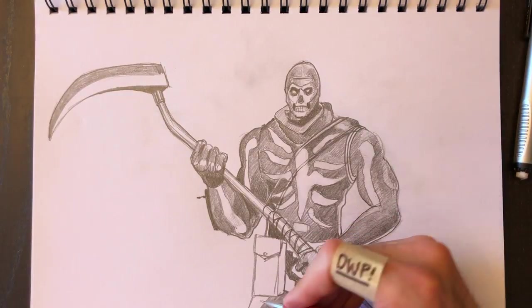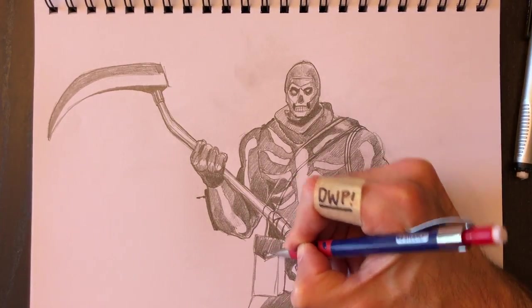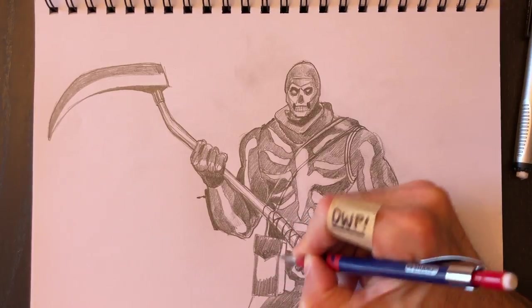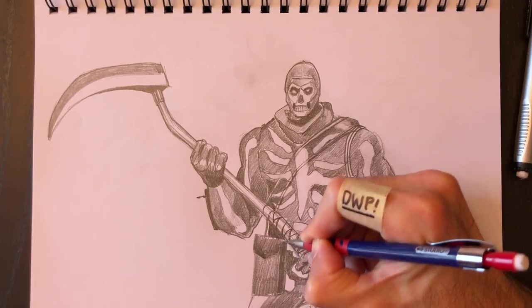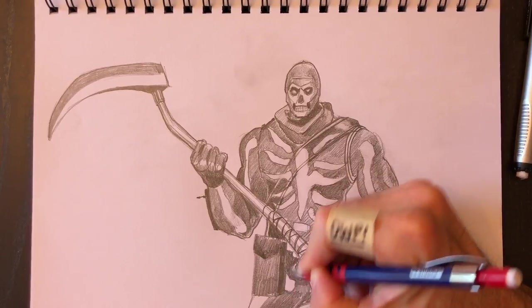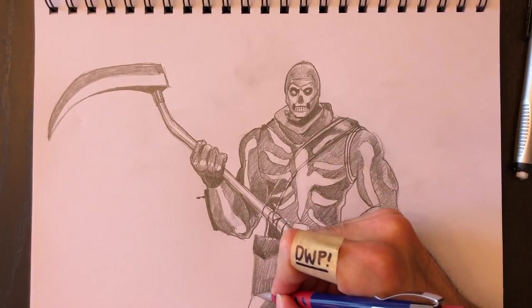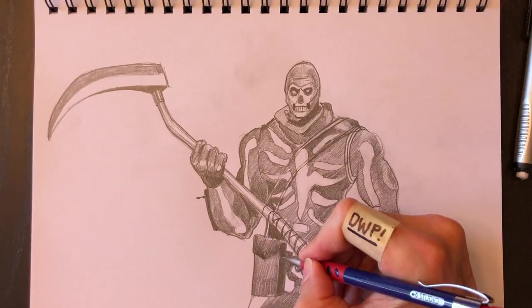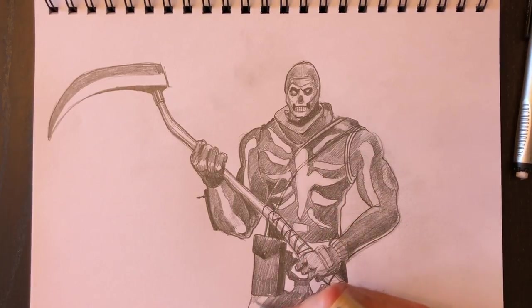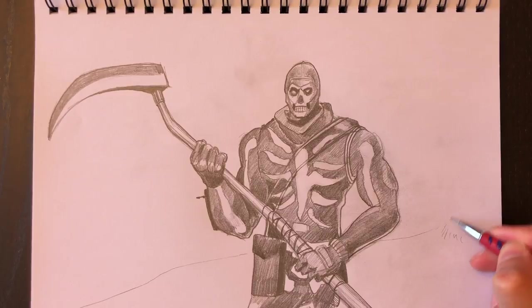This character is pretty much done. You can color in the pouch and make that dark too, then we can play around with the background — you can do whatever you want there. I'll keep it simple. A mountain range kind of like this, with grass and a little hill, and another hill behind there.